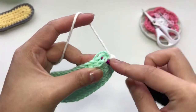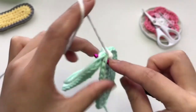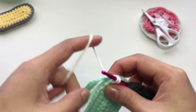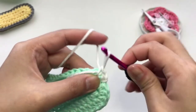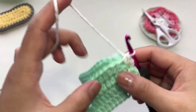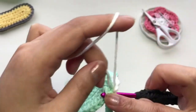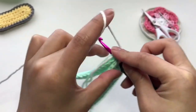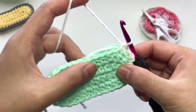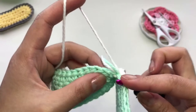Into the next stitch, go through both of the corresponding stitches from each piece and make a single crochet. I'm weaving these two tails as I go. Make sure not to skip a stitch and single crochet. We are going to make single crochet all the way around, joining both pieces together.